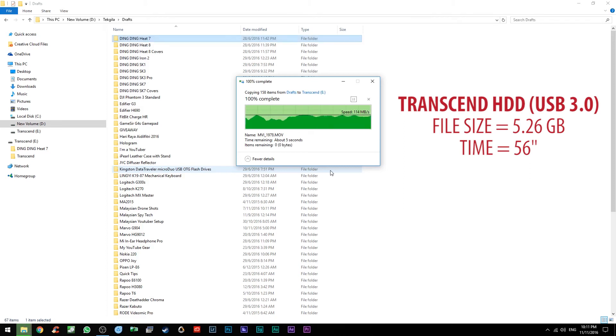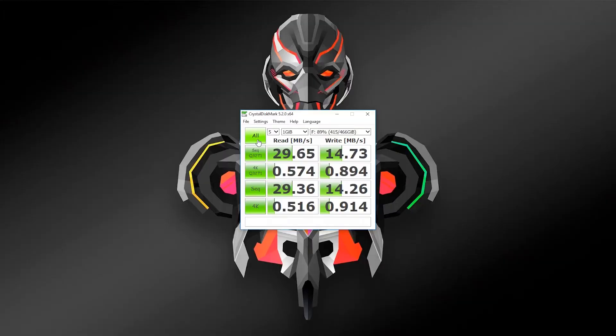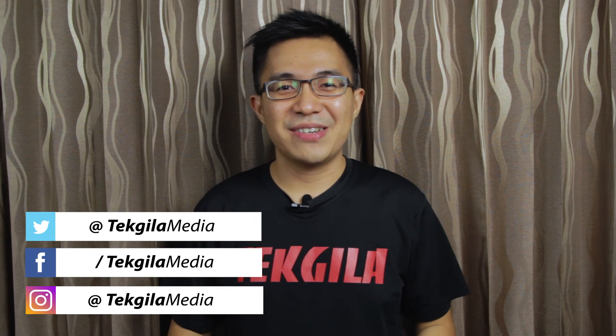For the benchmark, I used CrystalDiskMark. My old external hard drive has 30 megabytes per second for the read and 15 megabytes per second for the write. The Transcend is faster at 135 megabytes per second for both read and write.